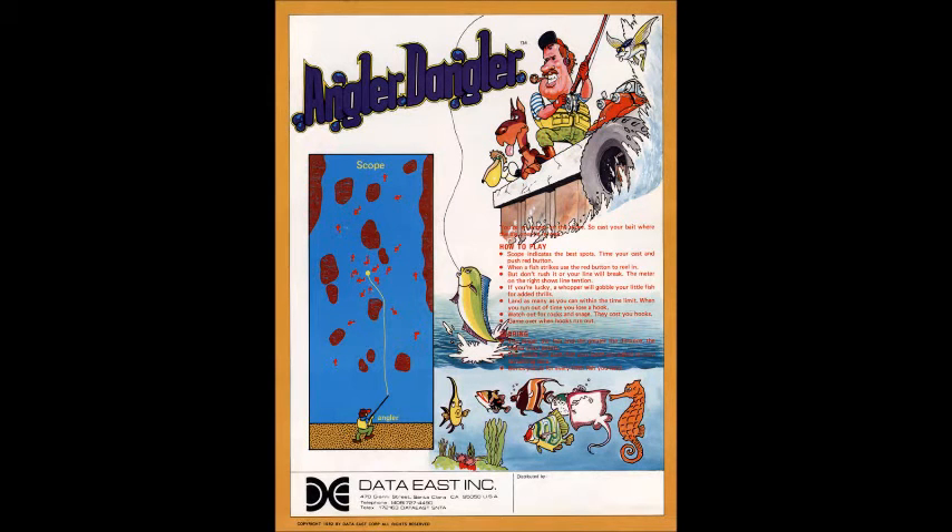Hey folks, Crazy Climber Eddie here again, and this time we're going to look at a game called Angler Dangler. This was created for the Data East cassette system, created by Data East, or DECO.